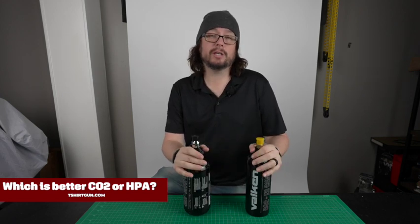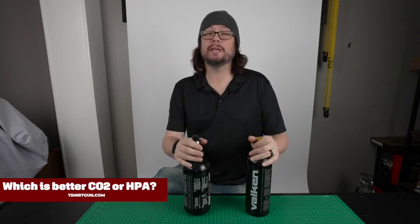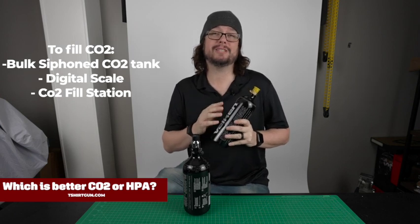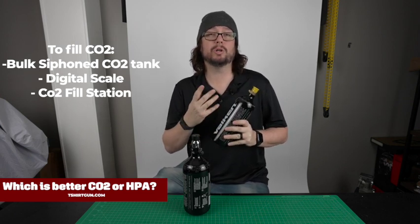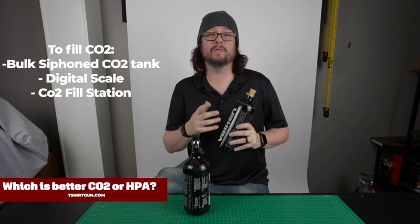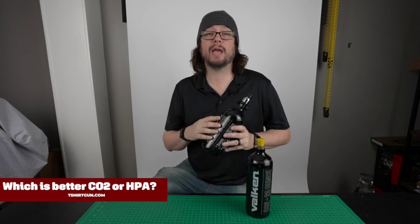If you're going to fill the tanks yourself, it really comes down to what method best fits your needs and your budget. Both are going to need a few extra things. To fill the CO2, you're going to need a bulk siphoned CO2 tank — which you can get at your local gas supply house — a digital scale, and a CO2 fill station, both of which can be purchased on our website.